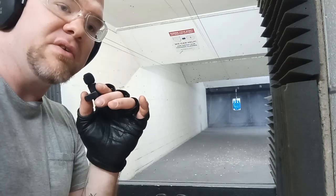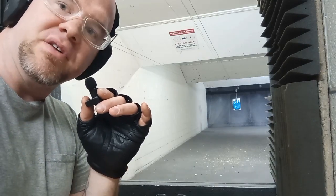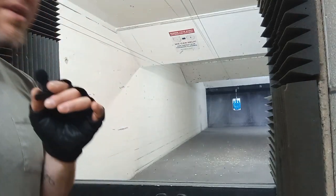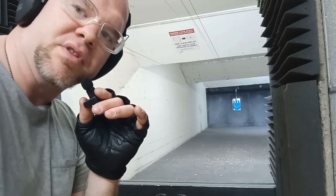The XL is the step down from the Macro. It holds, I believe, 15 rounds, 16 with one in the chamber. And the regular SIG P365 holds 12, 13 with one in the chamber.